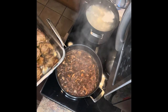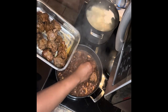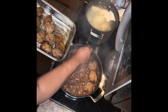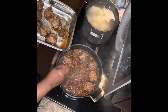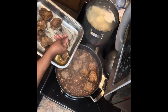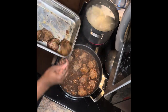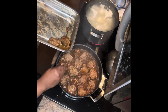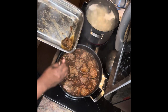Now it's simmered down beautifully, so we're going to re-add our lamb chops — let's add them all to this base. I'm going to turn the heat down to medium and let it simmer for about another six minutes on both sides with the top on.